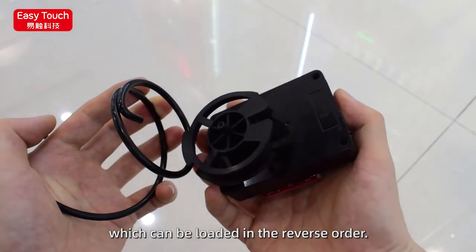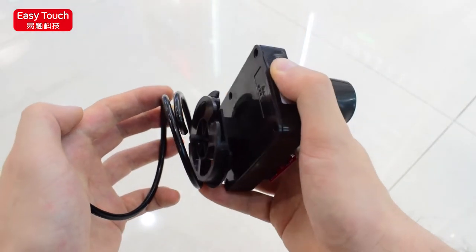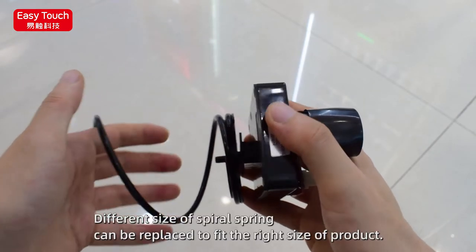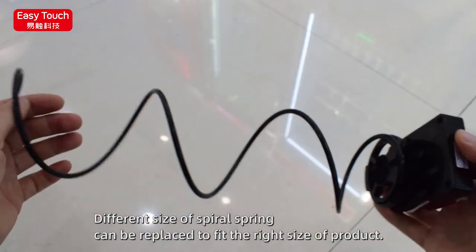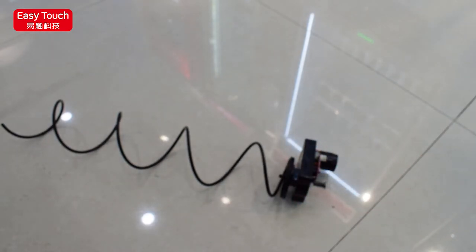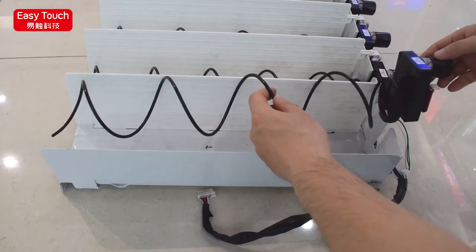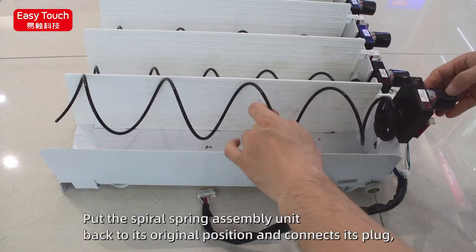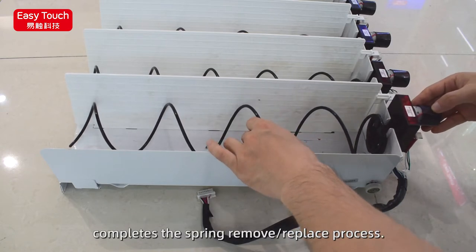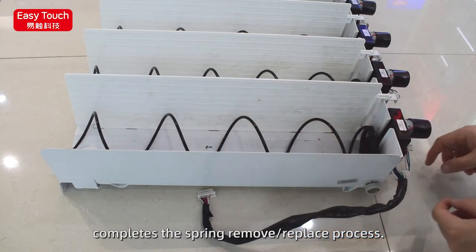The spring can be loaded in the reverse order. Different sizes of spiral spring can be replaced to fit the right size of product. Put the spiral spring assembly unit back to its original position and connect its plug to complete the spring remove and replace process.